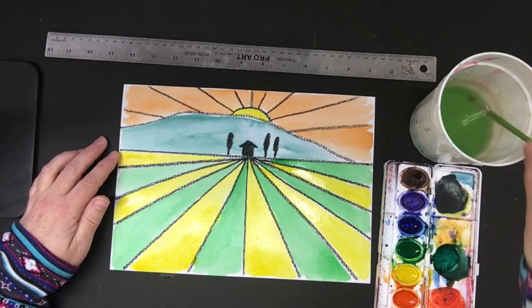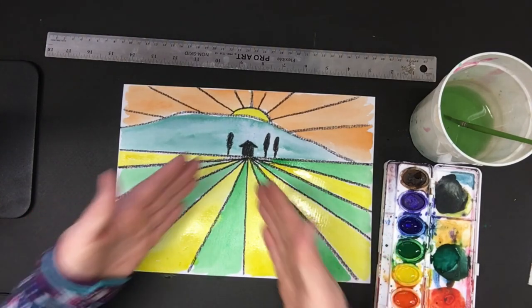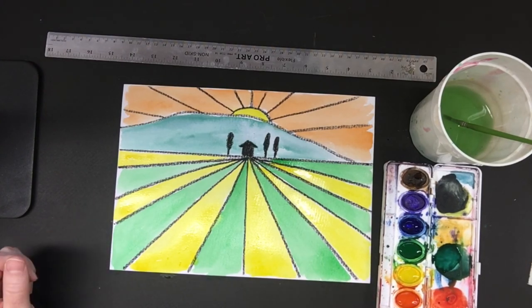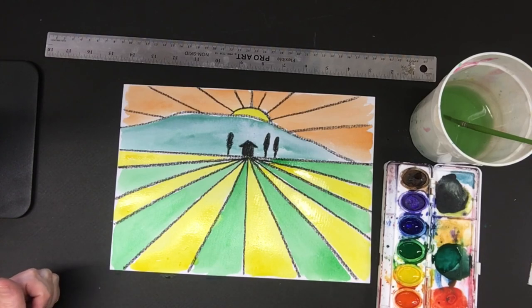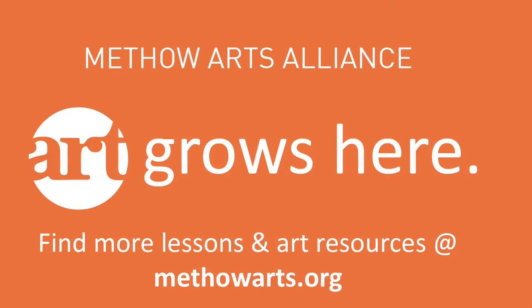Now I have my farmhouse with all my crops coming from the farmhouse out. Thank you so much for doing this lesson. I hope you enjoyed it and love your farm fields and learned a little bit about one-point perspective today. Thank you so much — see you next time.